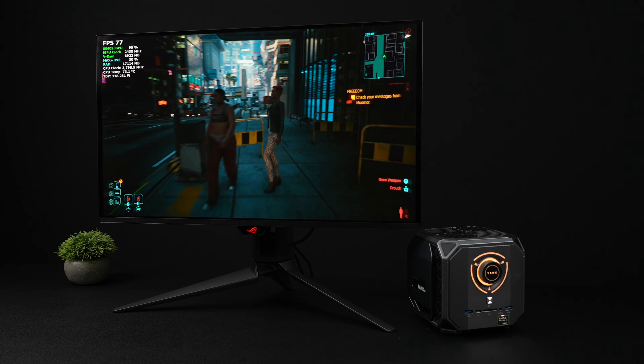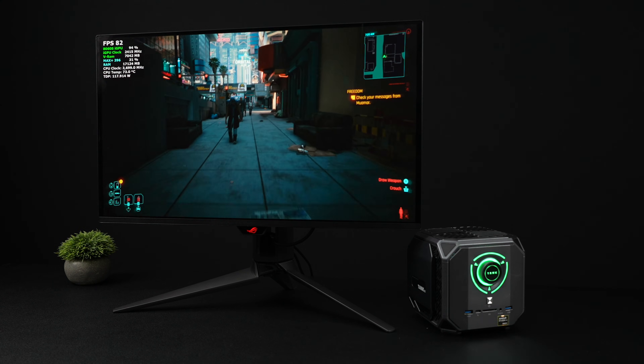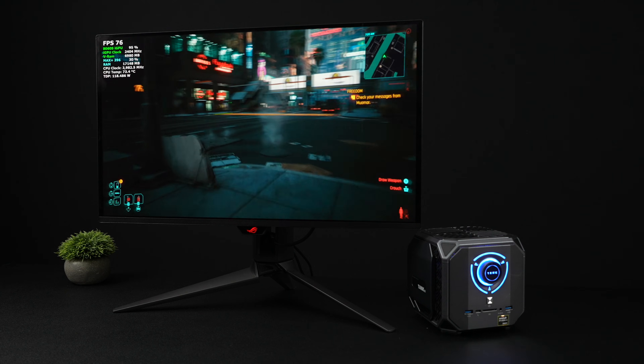This mini gaming PC might look a little odd, but what we've got here is actually packing the world's most powerful iGPU, along with 16 cores, 32 threads, and 128GB of RAM.